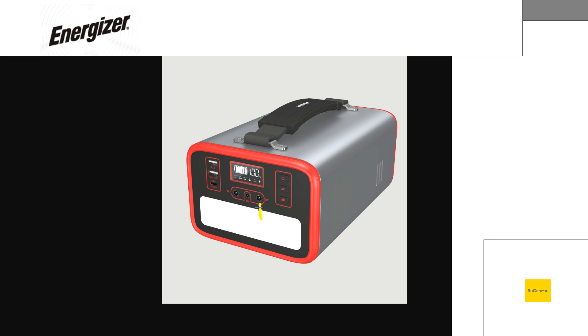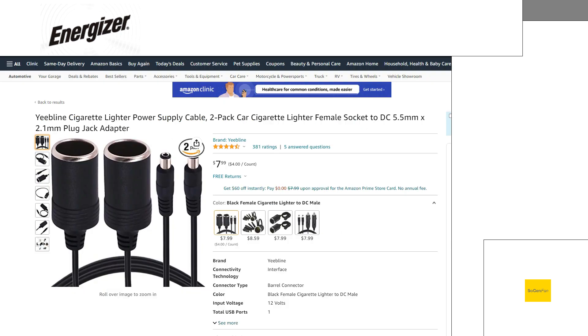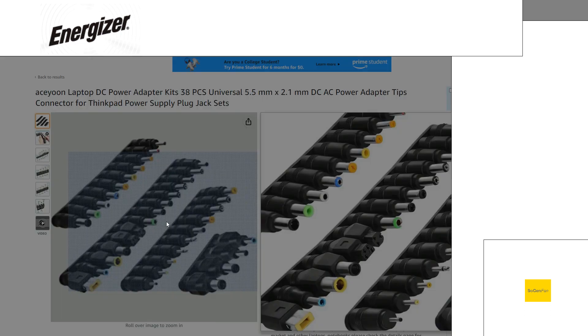The only thing is they don't actually specify if this is a 5521 in this one — they don't actually specify. So maybe it is, maybe it's not. But worst case scenario, you could get something like this thing — this is a 38-piece kit — and basically all of these adapters are designed to work with the 5521. So you can just plug any of these adapters into the end here and it will convert it to basically whatever one you want.